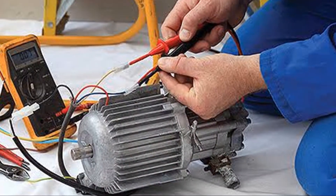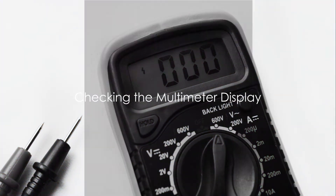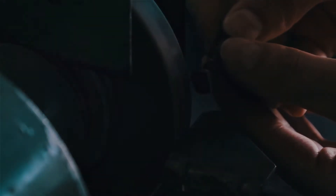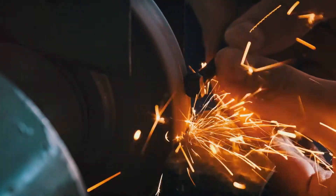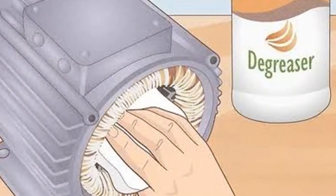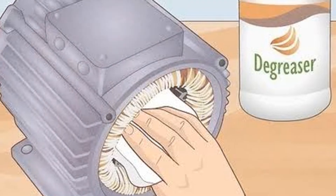Don't worry about the order — we're just looking for continuity here. Pay attention to the multimeter display. A motor in good condition will show a low resistance reading, which means there's continuity in the windings. An infinite or very high reading could spell trouble, indicating a possible break in the windings.